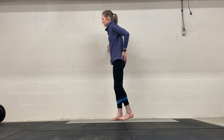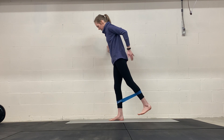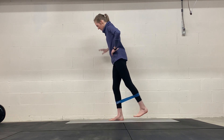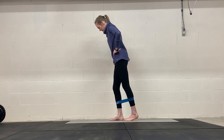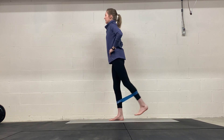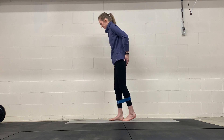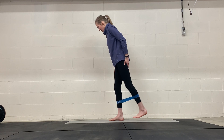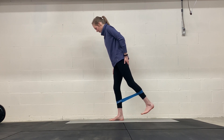You're squeezing your glute as you come back. I'm squeezing my glute here, coming back at this 45-degree angle, keeping a slight bend in my standing leg, and I'm not arching my back or letting my ribs flare. I want to actually work my glutes here so I feel my glute fire up, and then my hamstring a little bit as well.